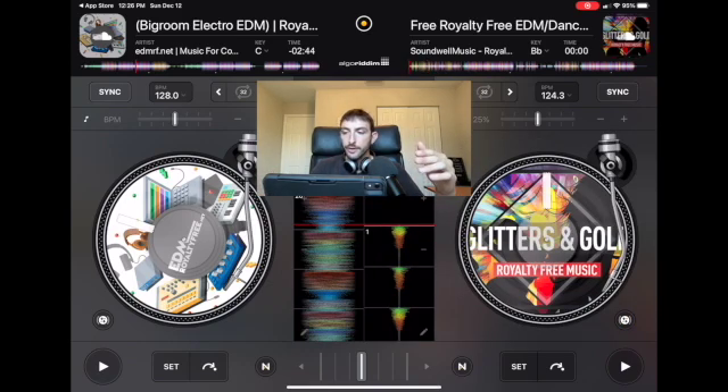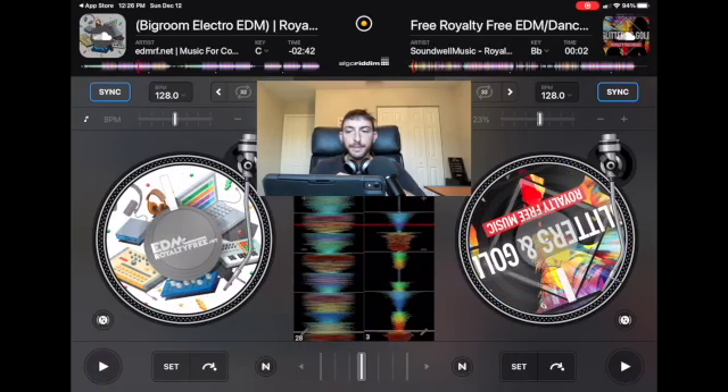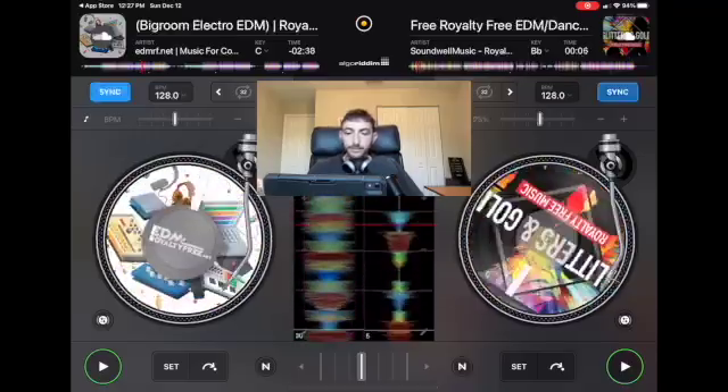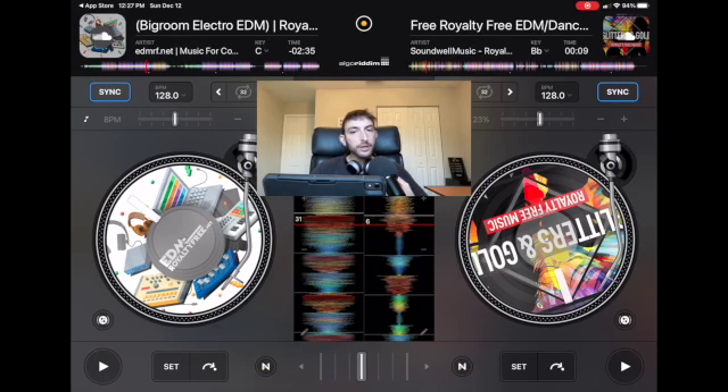Over here at the top is the sync button. For a beginner you're going to want to use this a lot. If you have two songs playing and you press the sync button, it automatically matches the BPMs and lines up the beats for you. It's not always perfect, but with electronic songs and hip hop songs it usually does the job.